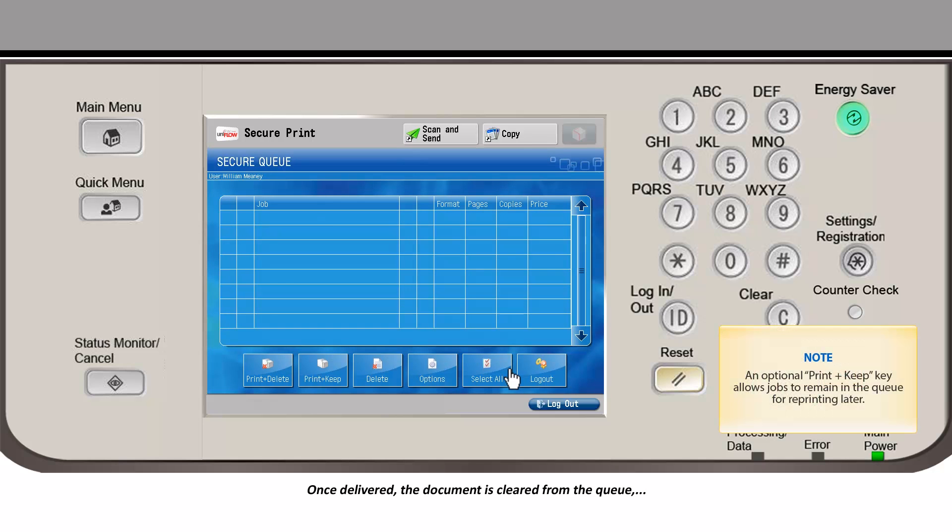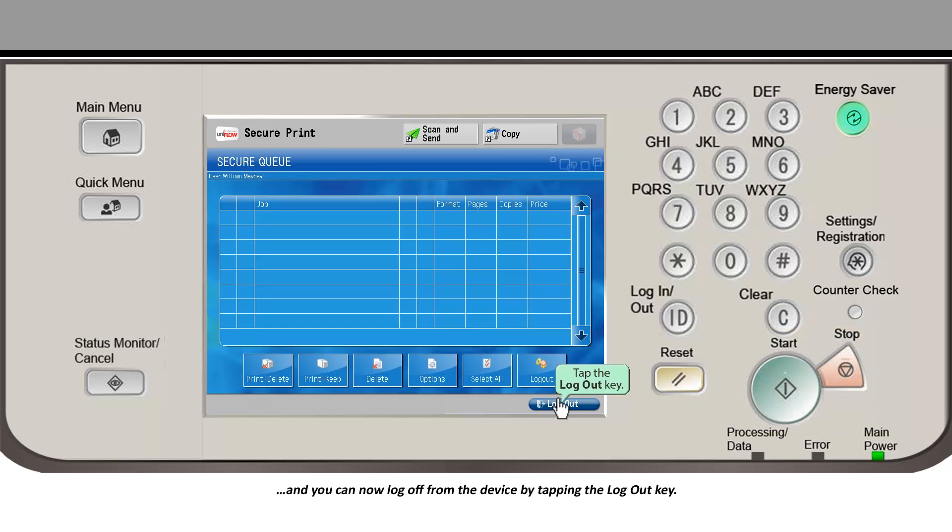Once delivered, the document is cleared from the queue and you can now log off from the device by tapping the LOGOUT key.